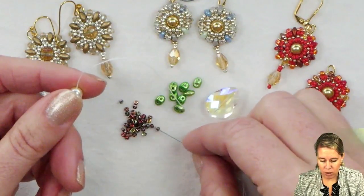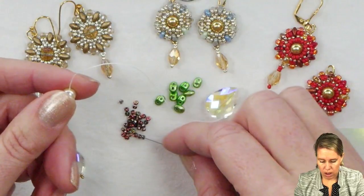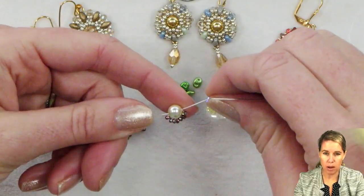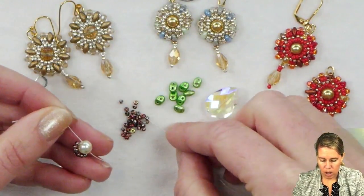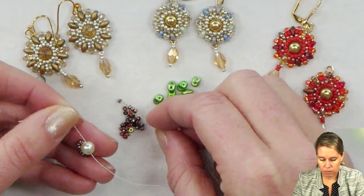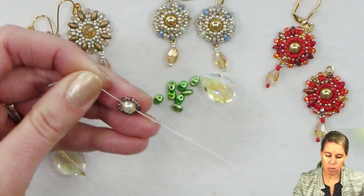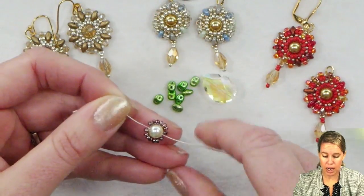I'm going to pick up seven of my 11-0 seed beads, and once I have those seven on, I'm going to go back through that same pearl, starting at that starter thread and working towards the top. Same thing now on the other side — I'm going to do seven beads as well. These are 11-0 seed beads; I'm using the magic wine color. Once you have those seven beads on your thread and needle, starting at the starting thread and going towards the top of the pearl, you add seven beads. You can see that goes around the pearl but doesn't necessarily cover the entire pearl.